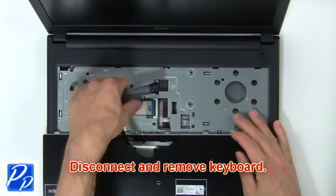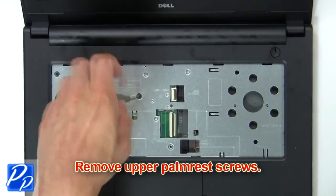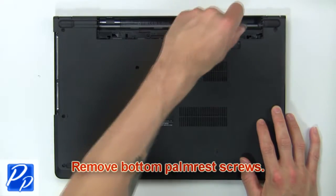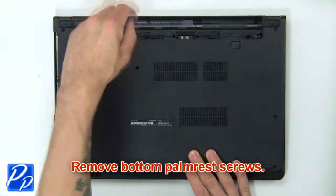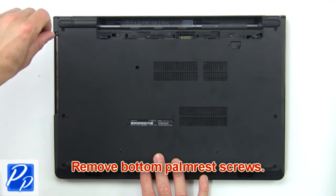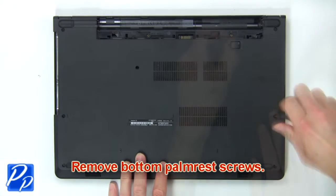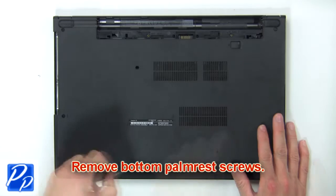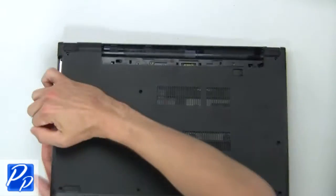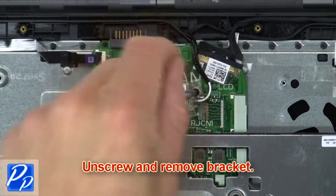Then disconnect and remove the keyboard. Now remove the upper palm rest screws. Now remove the bottom palm rest screws. Then use fingers to pry apart the base cover. Next, unscrew and remove the bracket.